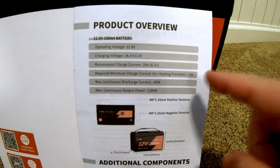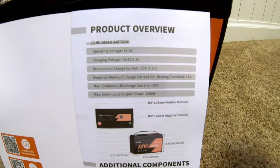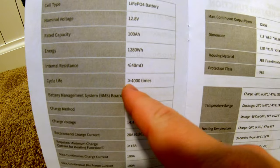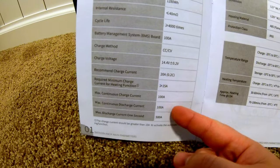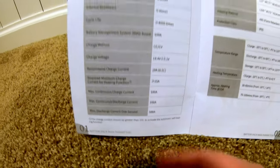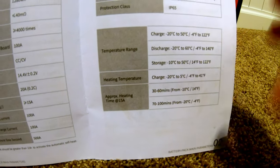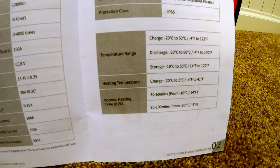I've tested one other heated battery and this is very important: you need to be sure and have a charge current of at least 15 amps available when it's below freezing to be able to supply enough power for the heaters to function. It's rated for 4,000-plus cycles. Continuous discharge and charge currents at 100 amps, with 500 amps available for one second — we'll be testing that. If the temperature is 14 degrees Fahrenheit, it's going to take 30 to 60 minutes before the battery will start charging.